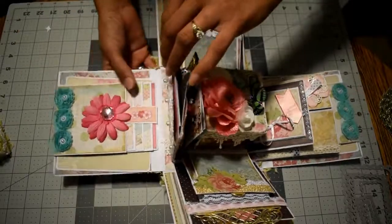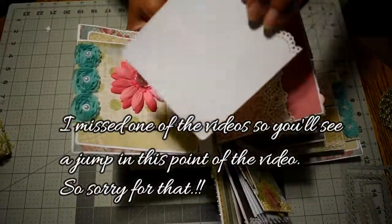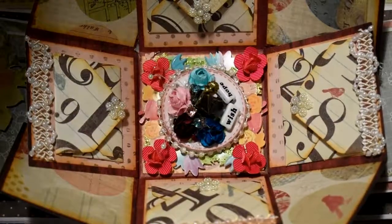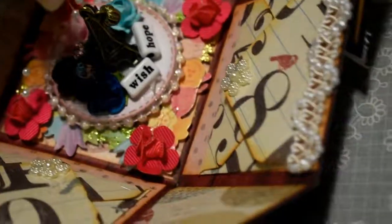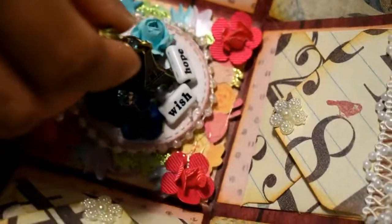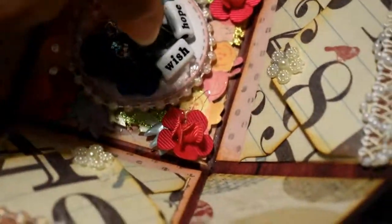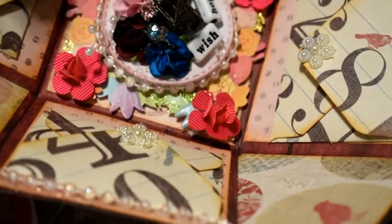Now I'll show you the back side of this — it's another photo mat. I'll give you a close view. As you can see, this is the Eiffel Tower and it says 'Wish and Hope.' I got this from AliExpress — it's a tiny Eiffel Tower. I decorated it with flowers also from AliExpress and some rhinestones from Hobby Lobby.